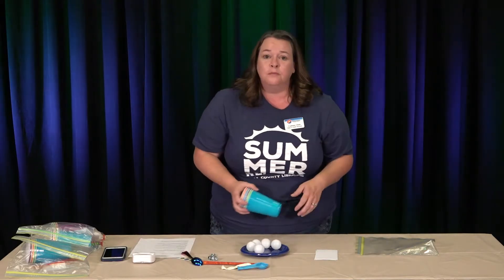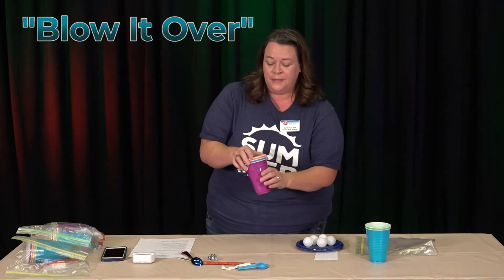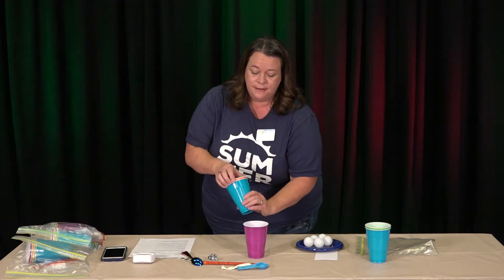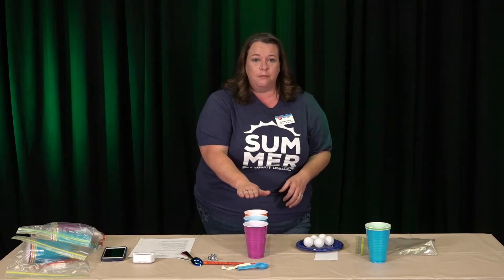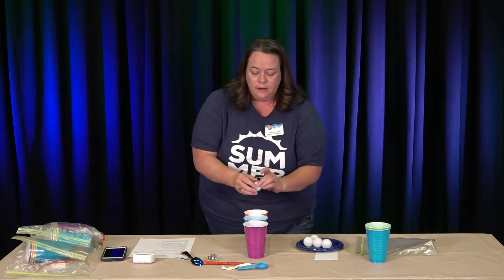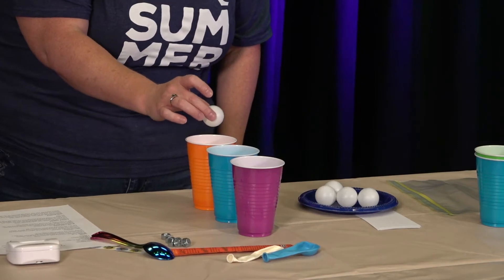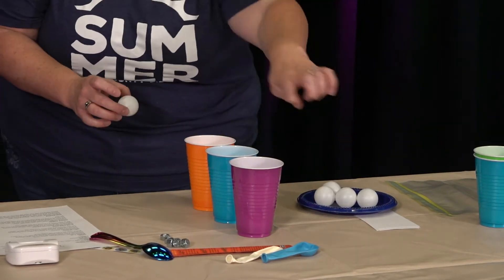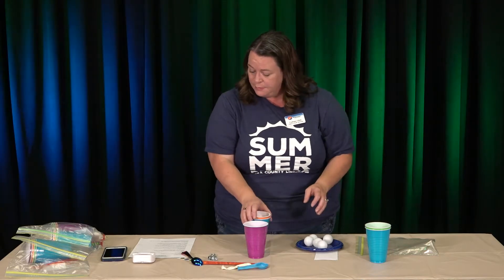The next game is called Blow It Over. Again, you're going to need your ping-pong balls — this time you're going to need three cups. You're going to line up your cups and fill them to the very top with water. Balance a ping-pong ball on top of the water — it'll float right on top — and then blow it across. You want to get all five ping-pong balls across all three cups. Whoever does it the fastest wins.